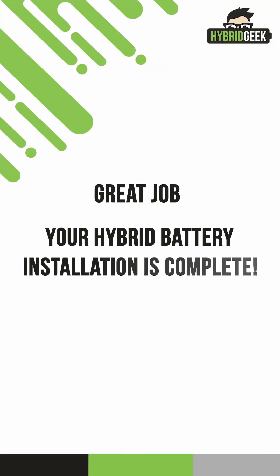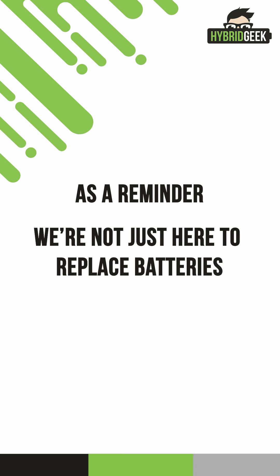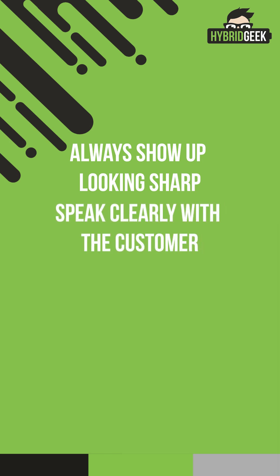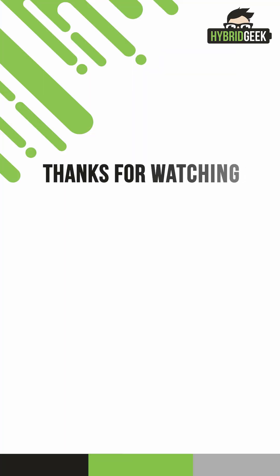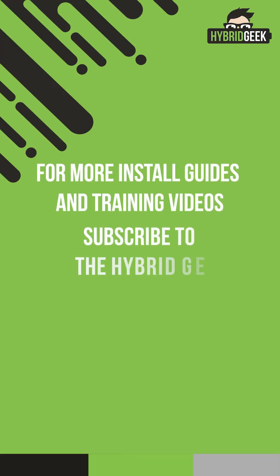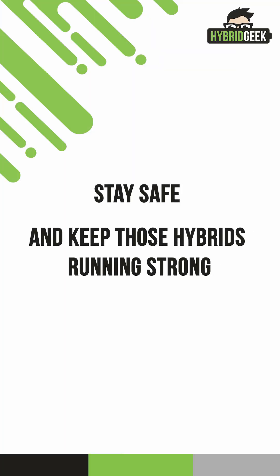Great job! Your hybrid battery installation is complete. Remember, we're not just here to replace batteries — we're here to deliver a professional 5-star experience. Always show up looking sharp, speak clearly with the customer, and leave their vehicle in better condition than when you found it. Thanks for watching, and welcome to the Hybrid Geek Installer Team. For more install guides and training videos, subscribe to the Hybrid Geek. Stay safe, and keep those hybrids running strong.